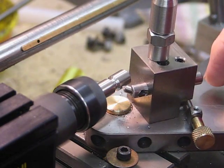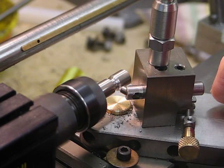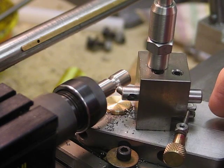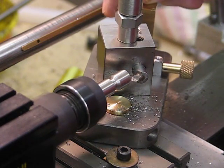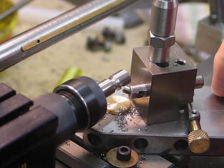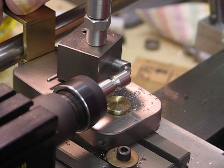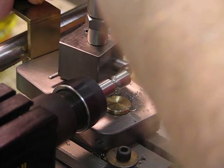I bought a special tool bit that I'm going to machine up. It's a combination of chrome and cobalt. As you can see, this keeps the tool completely away from the chuck itself. You just put a little cut on.